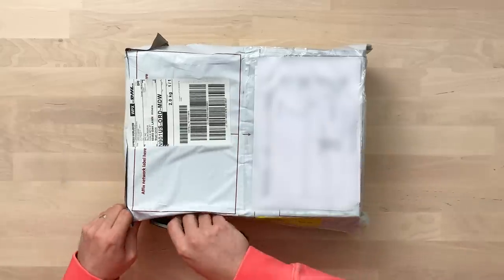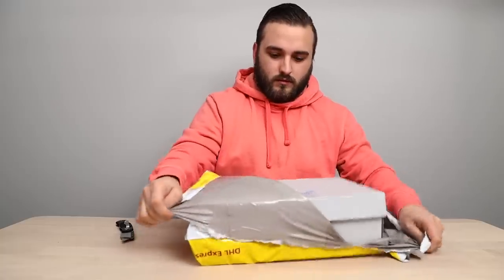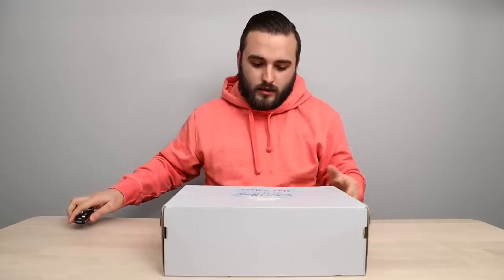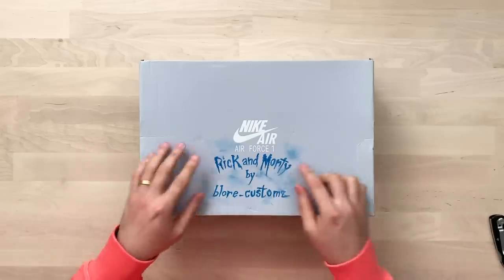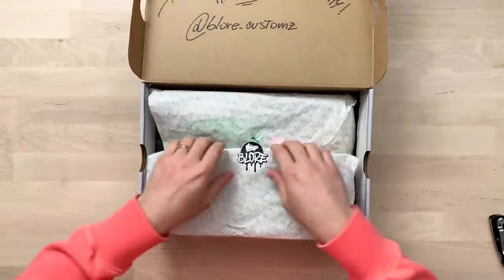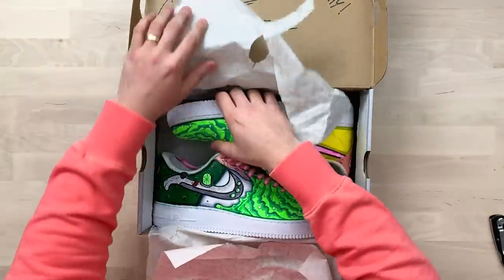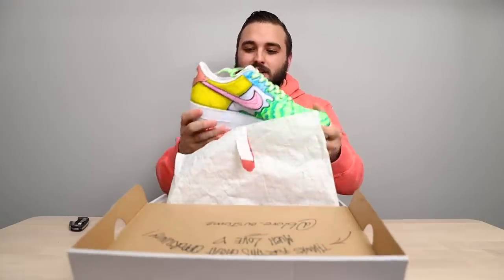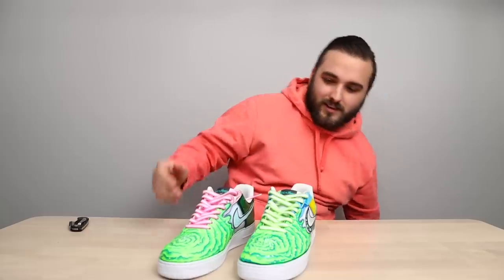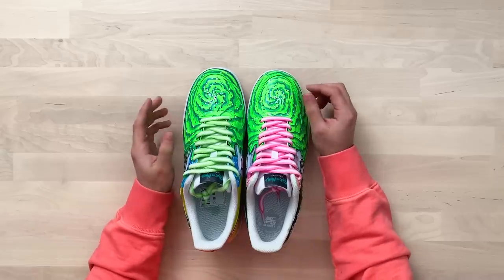Next up we have a pair all the way from Italy, coming from Blower Customs. There's a little bit of marker design on the box that says 'Rick and Morty by Blower Customs,' and there's a sticker on the Air Force One paper. Let's check these out — got some custom sources, these are wild.